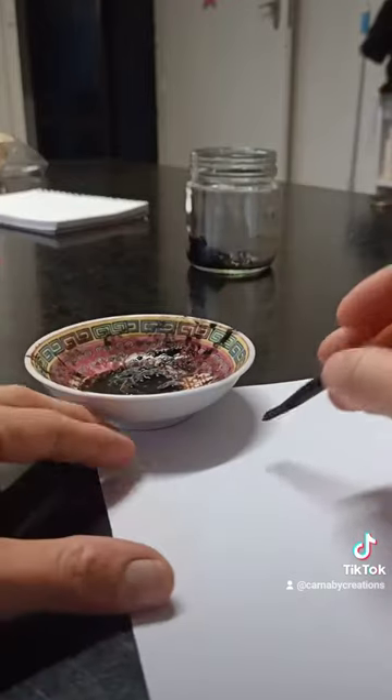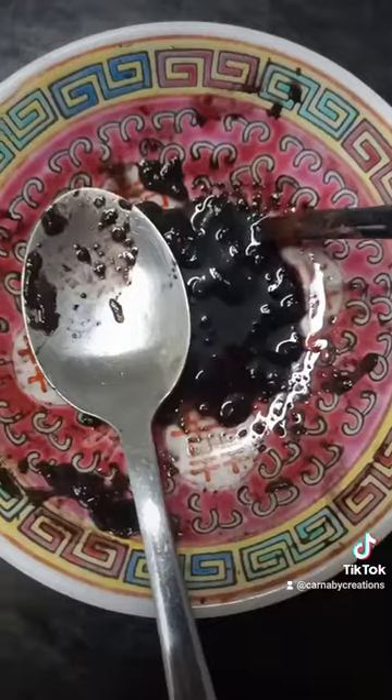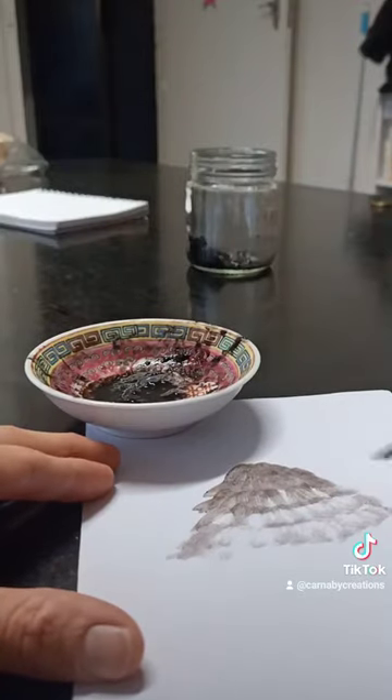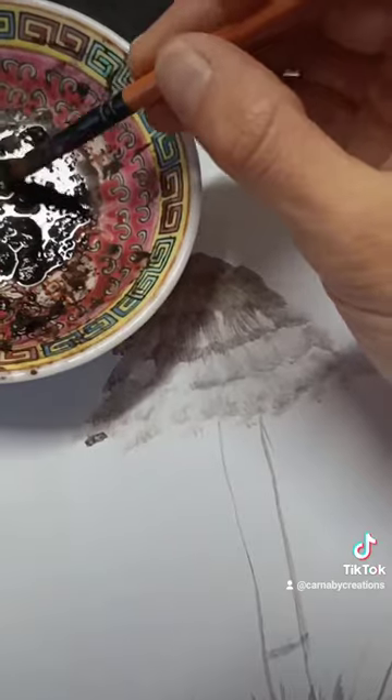I am super impatient, so I decanted some into this smaller bowl and added some water to create a sort of watercolour paint. I'm not much of a painter, so I actually ended up painting a shaggy ink cap, which is different to the mushrooms we found today but is of the same genus and also produces ink. So yeah, that's just kind of what happened and what I ended up with.